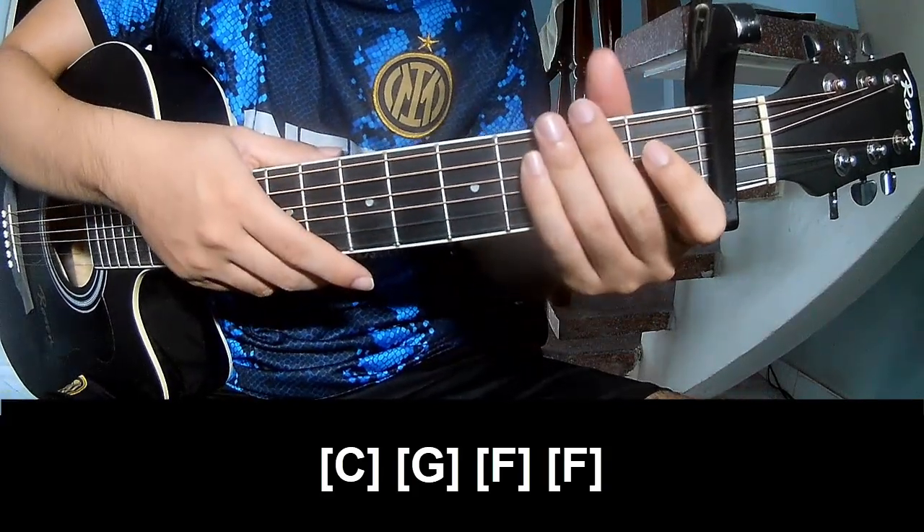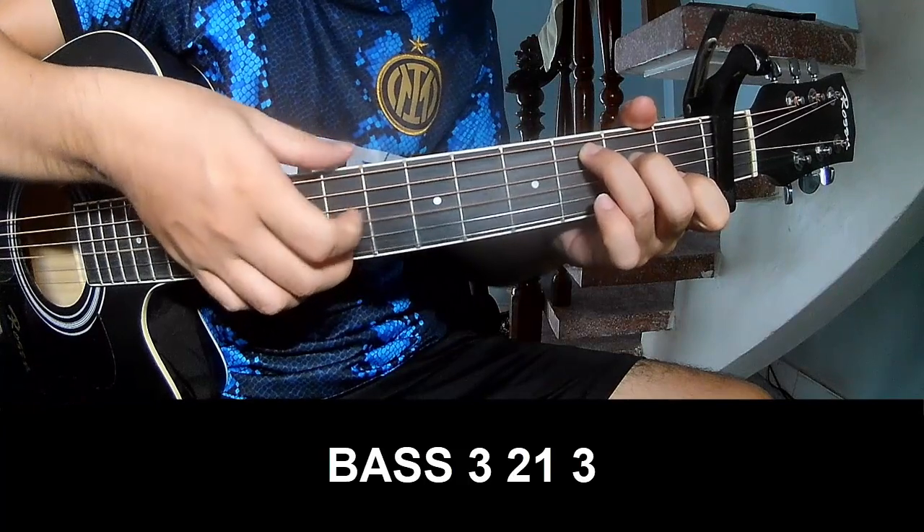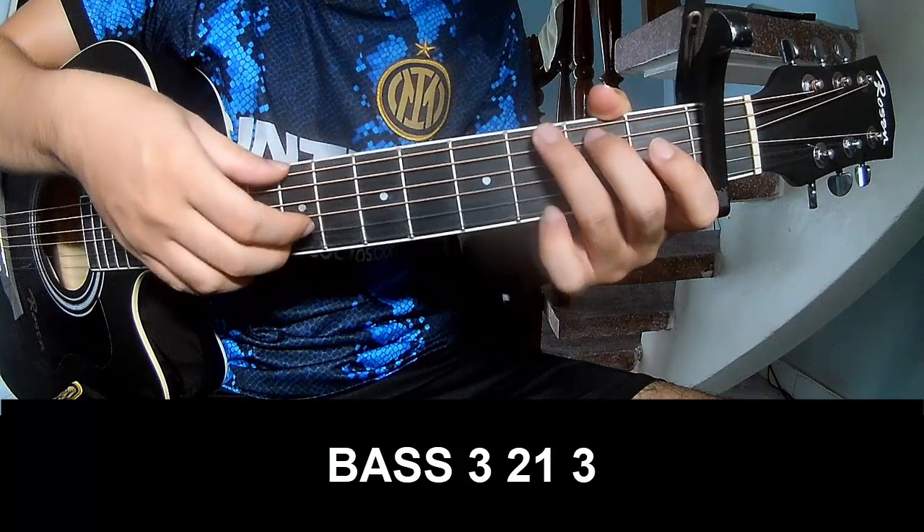And the strum pattern is the same way for the fret. To the corner, strum play: 3, 2, 1, 3. Play 3, 2, 1, 3. And strum play long G.